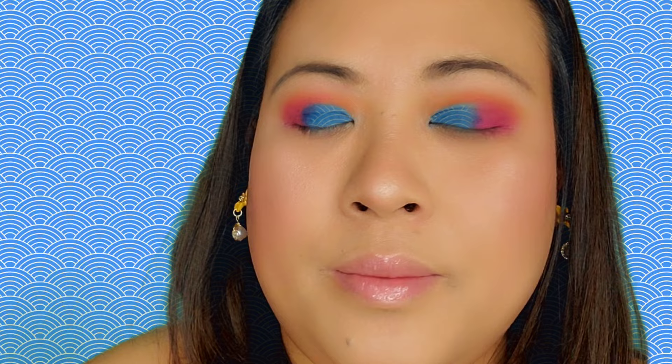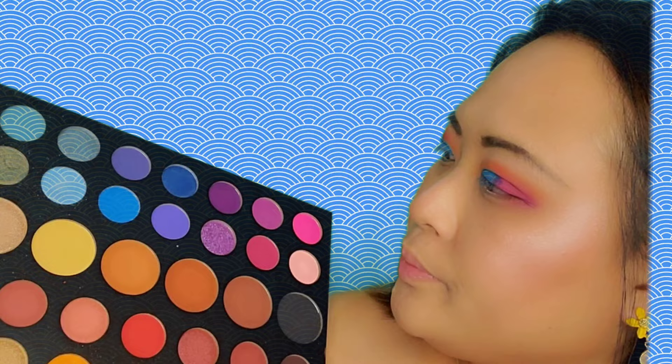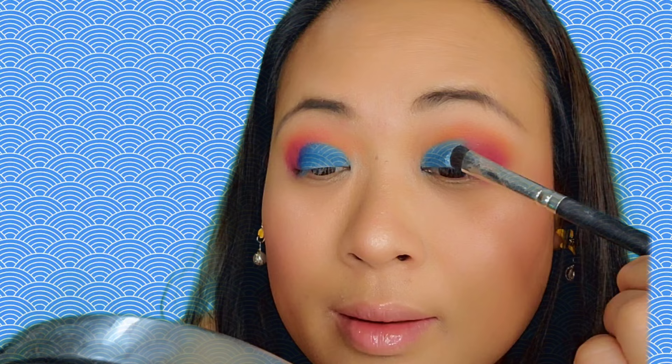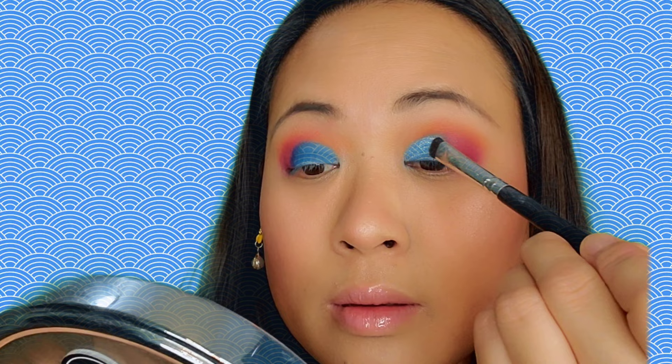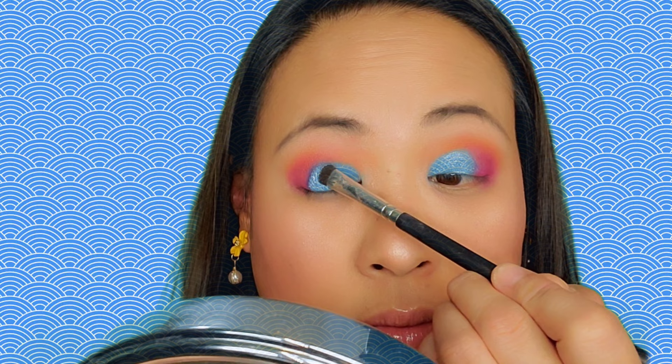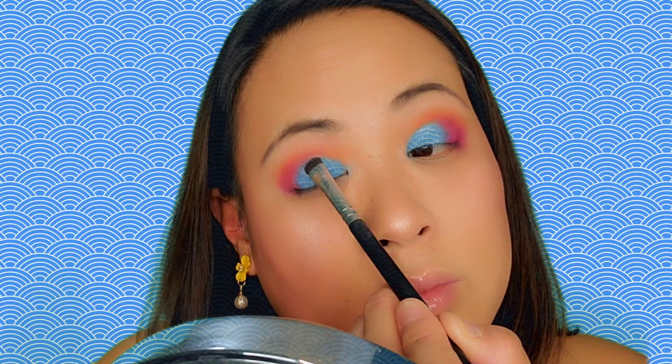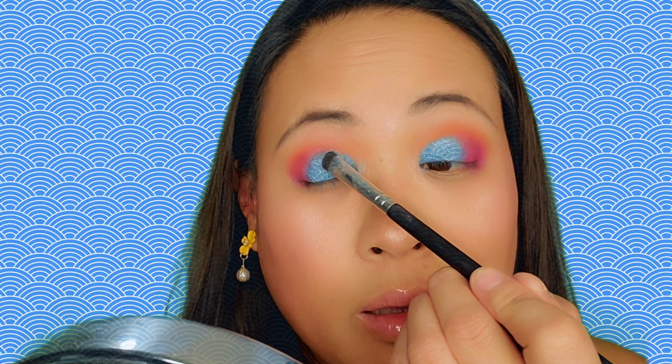Now I'm taking another flat shader brush, cleaning it, and dipping it into a shadow that has a shimmer. I'm just gonna tap it on my lid — dabbing it gently onto my eyelids.